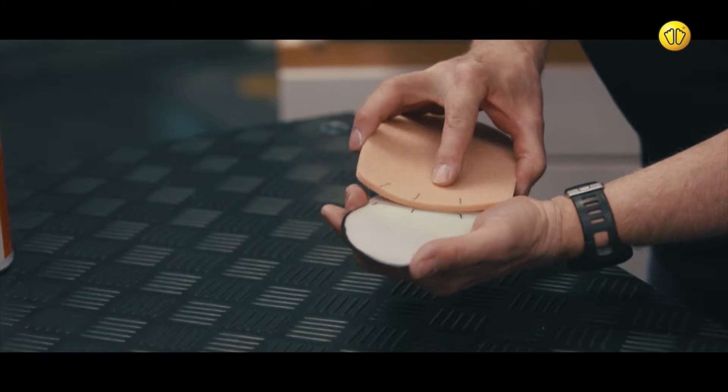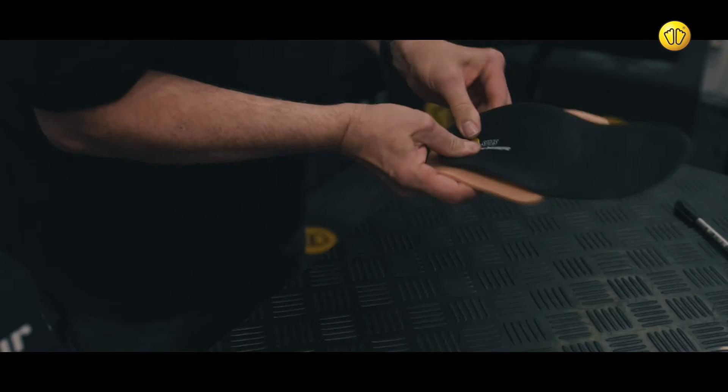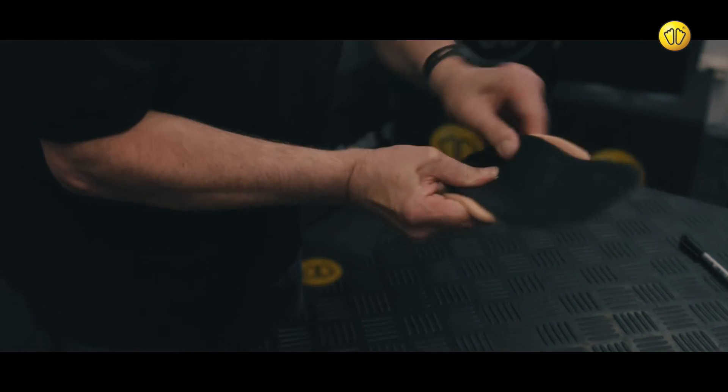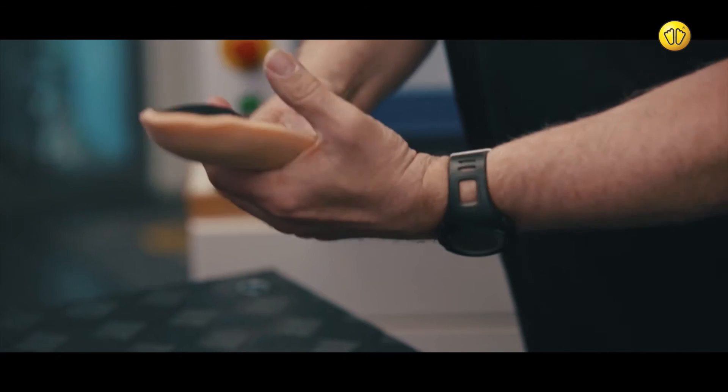Reposition the insole on top of the stabilizer using the markings you previously made. Apply pressure to affix the insole to the Crystair stabilizer and mould them together.